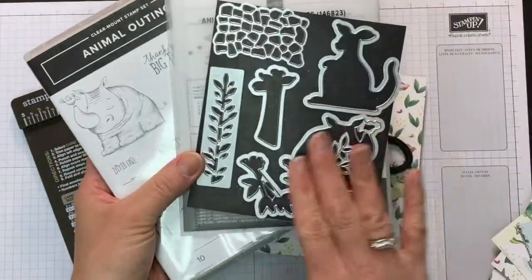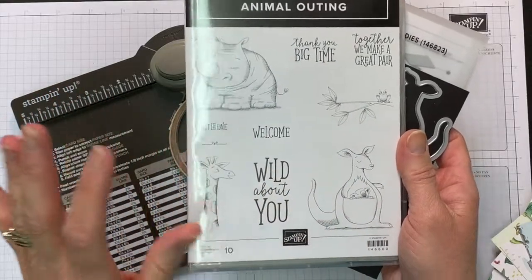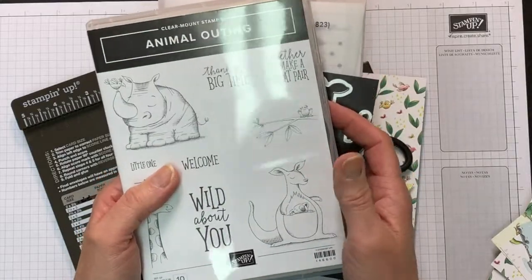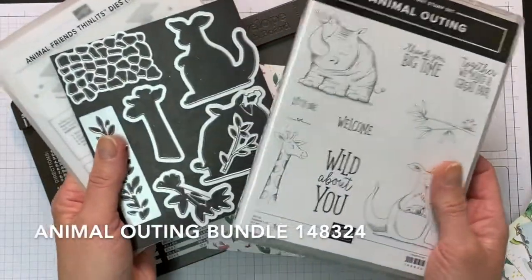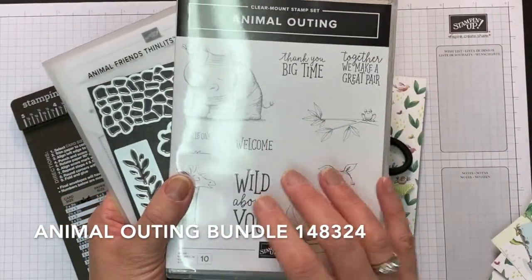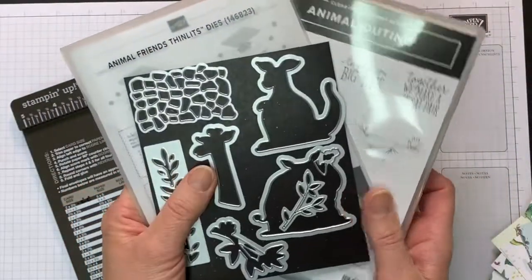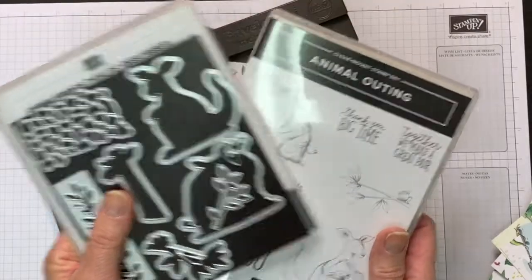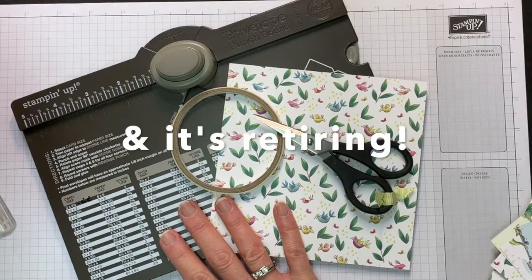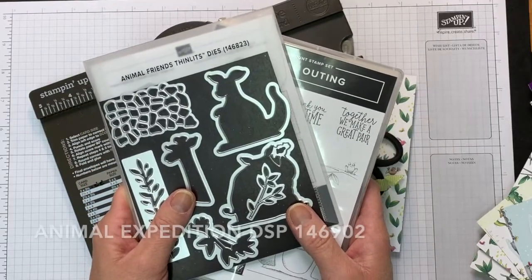There's the Animal Friends dies and the Animal Outing stamp set, which is a super cute set. It's a retiring item — we're right now at the end of May 2019 and we're about to see the bundle go. Bundles in a catalog, when they retire, even though the stamp set and the dies might carry over, they will no longer be offered at 10% off. So I want to show you this along with the envelope punch board, which is one of my all-time favorite tools.